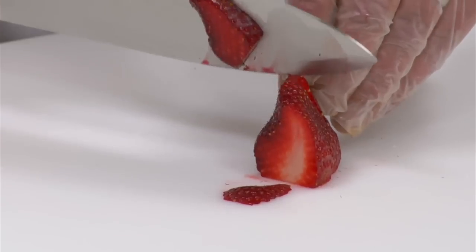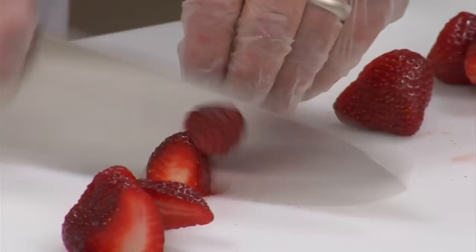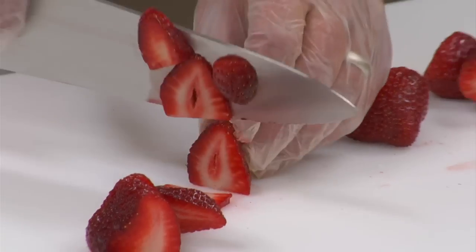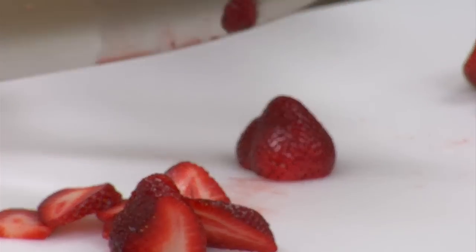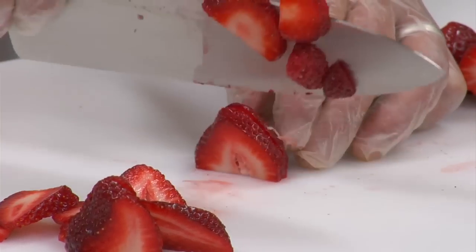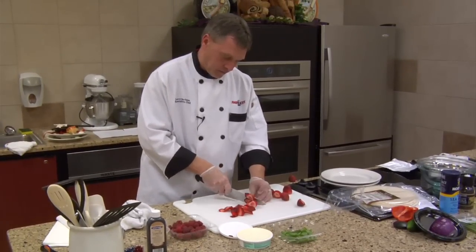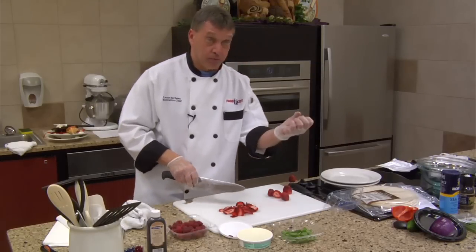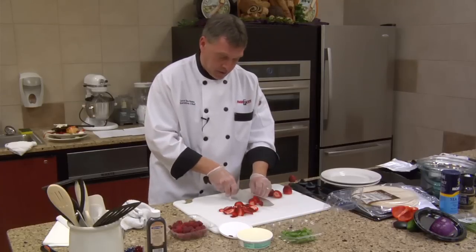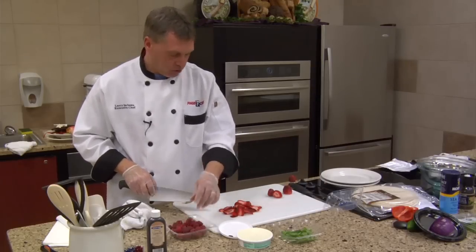We're going to slice up these strawberries. One thing I do have trouble with the gloves is making my cuts — I end up cutting through the gloves a little bit. Now the raspberries, we're not going to slice them all because of their texture and smaller size. They're going to press into the wrap really nicely and kind of hold on to the strawberries.